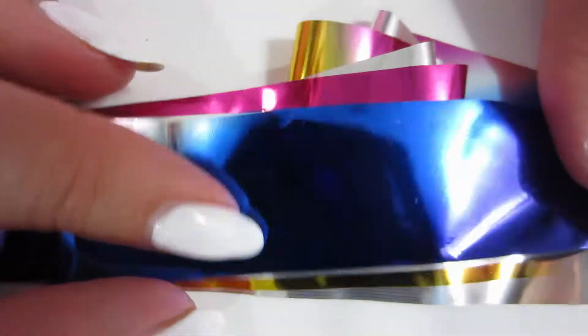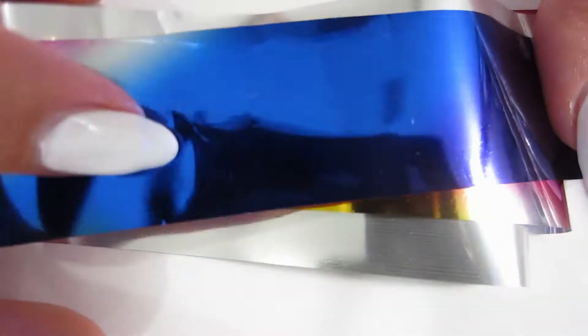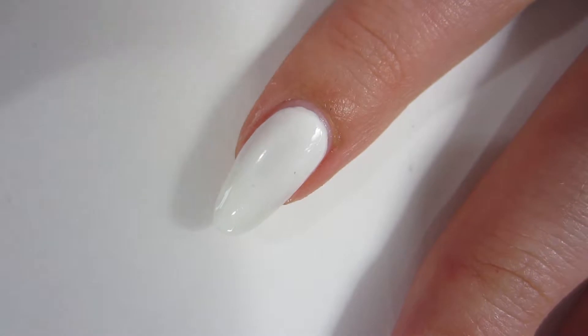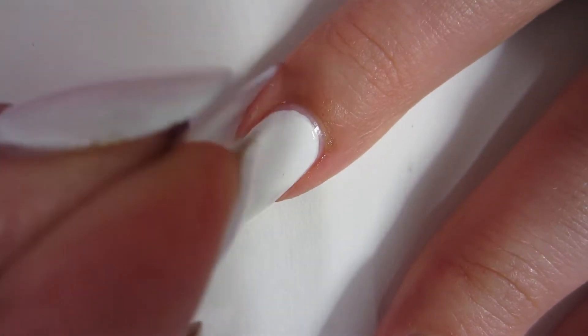This foil reminds me of nighttime. This one strip of foil goes from dark purple to blue to pink to white to even goldish, because it's like a sunset into night. So I think it's awesome — that's why I'm trying to make a summer night design.